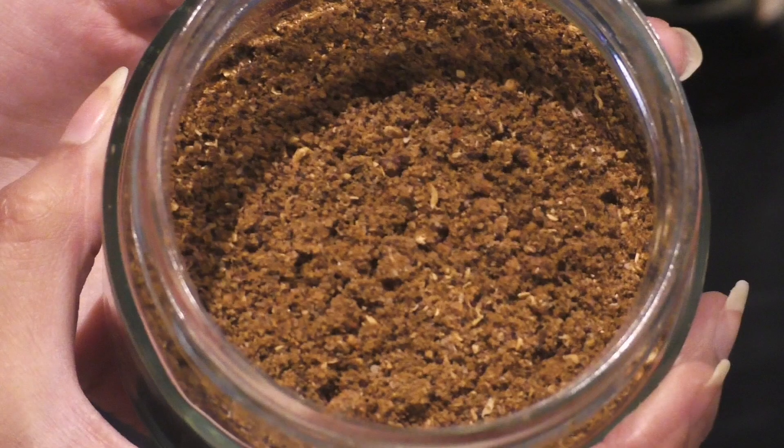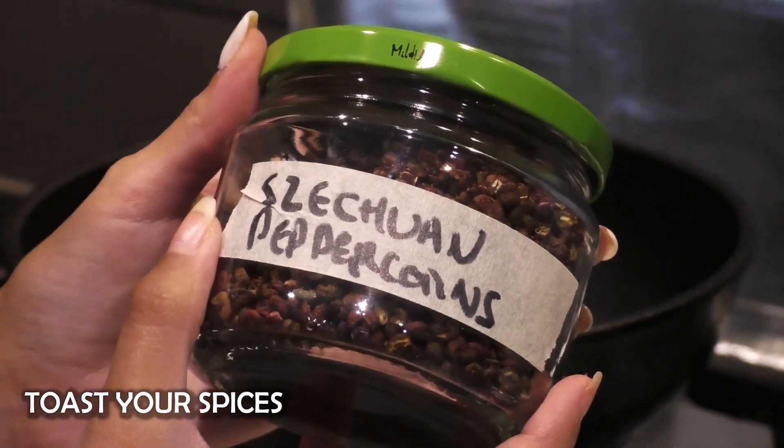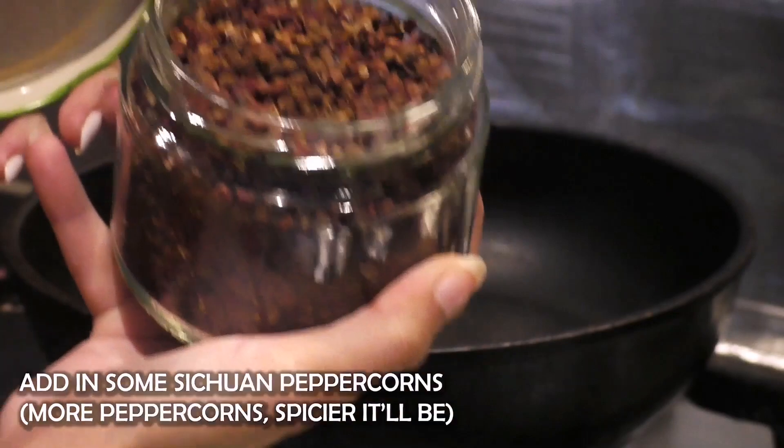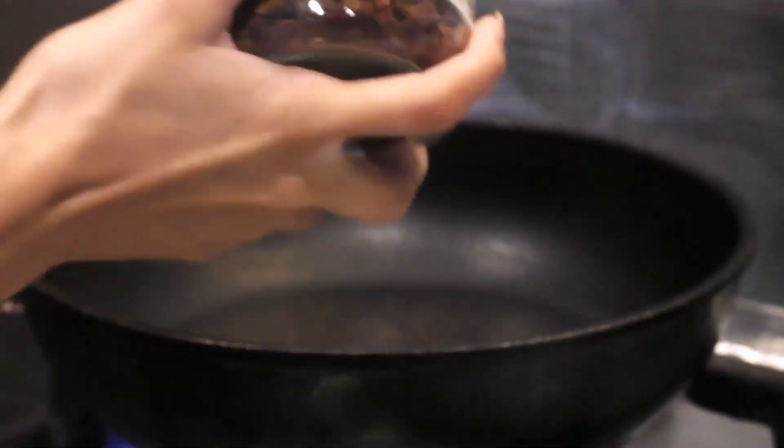This is a quick and easy way to make Taiwanese seasoning, because I tend to make it a lot. The first thing you need to do is toast your spices. The main ingredient for your seasoning is Sichuan peppercorns, which you can find at any Asian grocery shop.